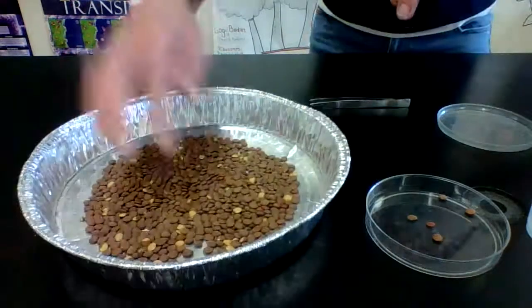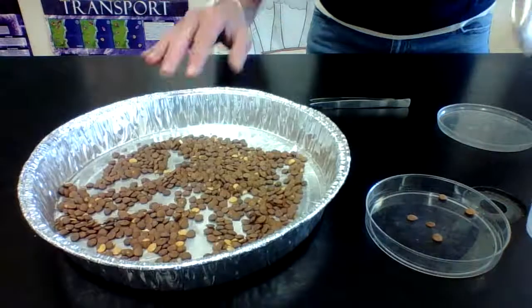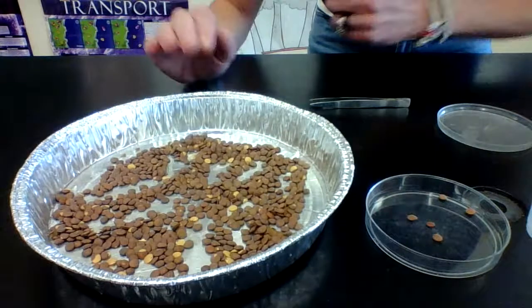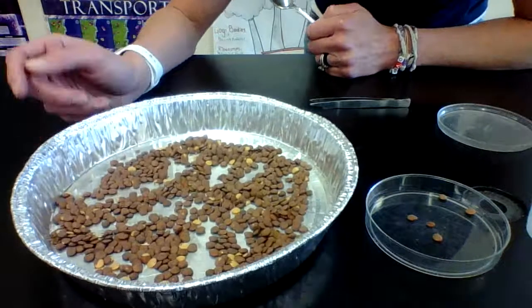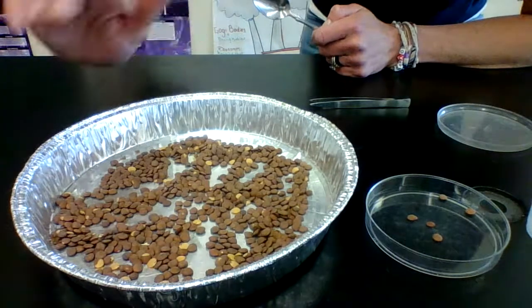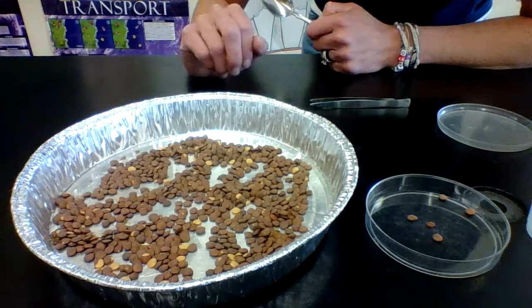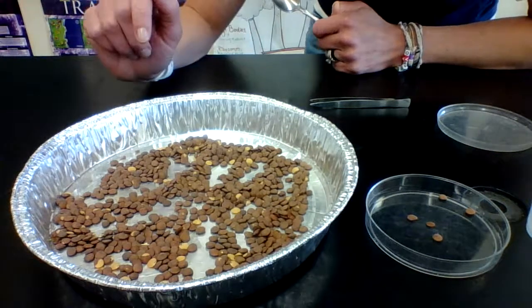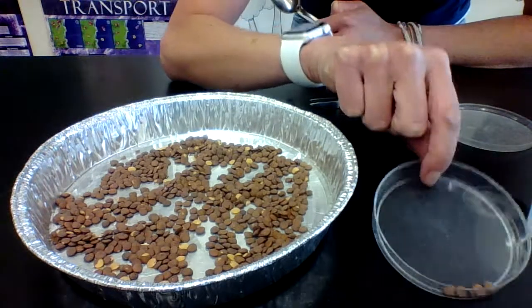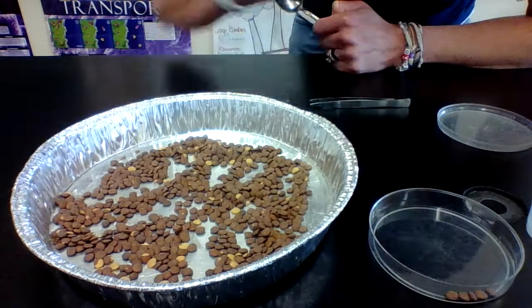You should also be spreading out your seeds, cereal, or sprinkles so that it's fair. Remember, this is your environment — if you go out in nature, not all the food is pushed into one area, so it has to be spread out. At the end of 30 seconds, I'm going to call time, and at that point you're going to count the number of seeds you actually have in your dish.